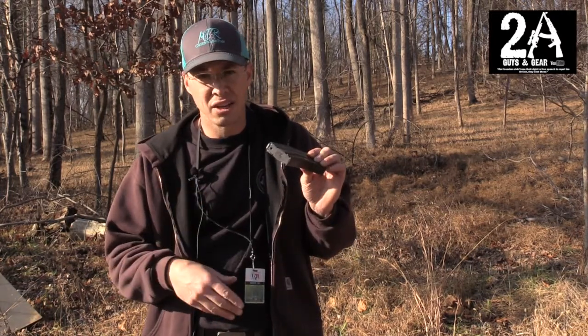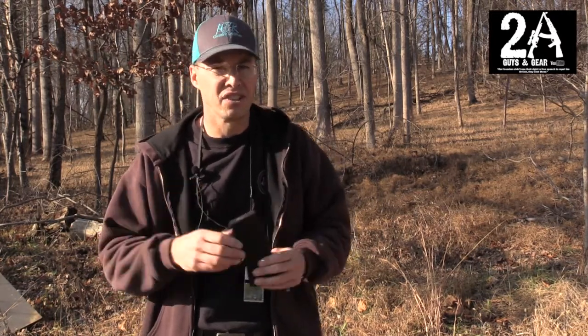You can find them at PalmettoStateArmory.com, and you can find us on Instagram at 2AGuysInGear, and also at 2AGuysInGear.com. Thanks for watching.